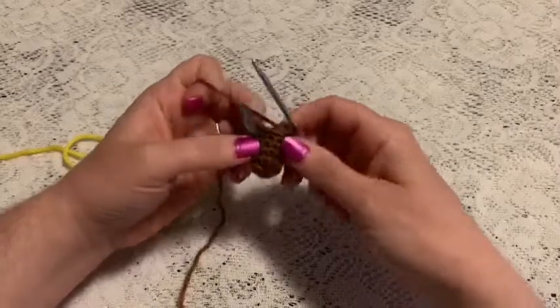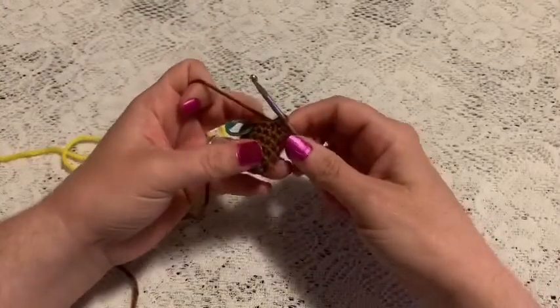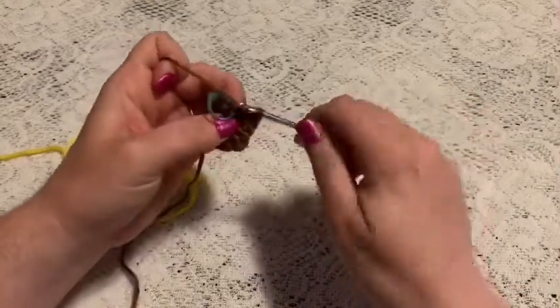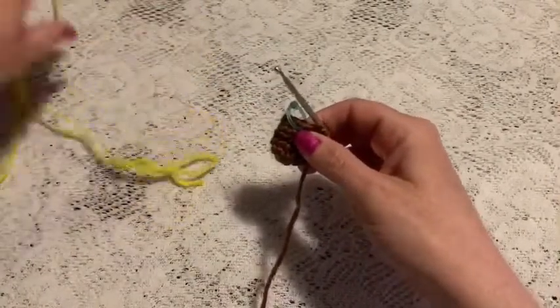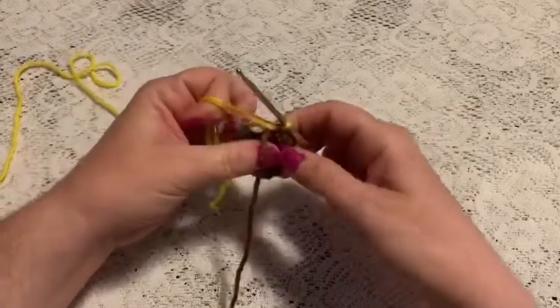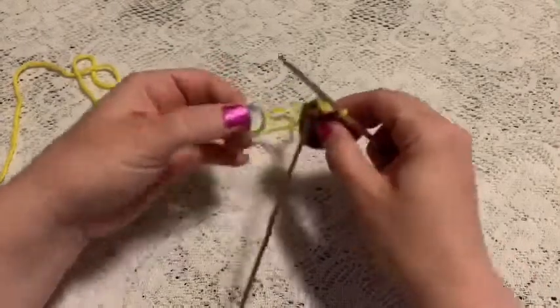Turn your work right side out again — we're also going to be changing colors. For the last stitch of round six, go into that stitch, bring up the loop, grab the yellow yarn and pull it through the two loops on your hook. Then move that stitch marker over.